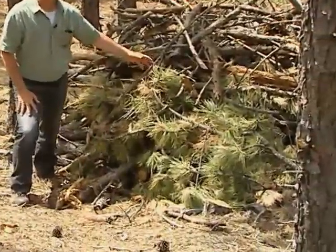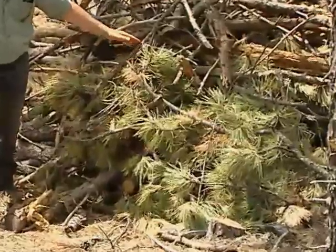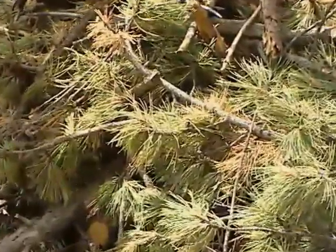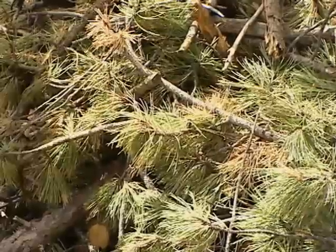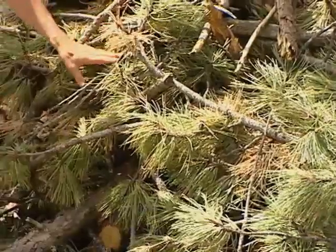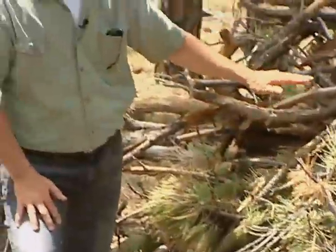What this allows is that the ips beetle — the pine engraver beetle, a cousin to the mountain pine beetle which we discussed in other segments — will invade the slash here and will begin to chew its way through this, and as long as this stays green they'll stay in the pile.